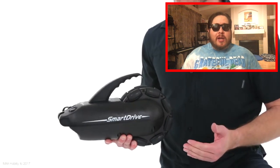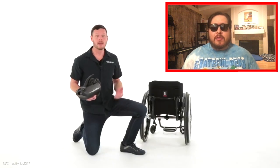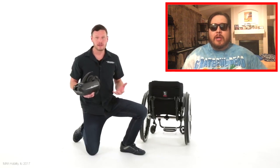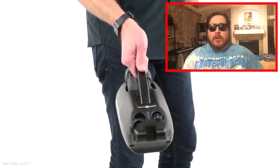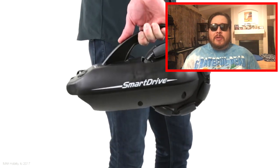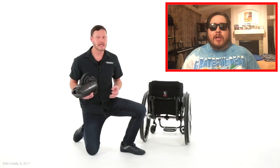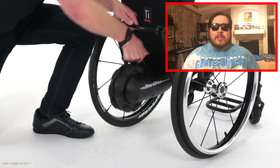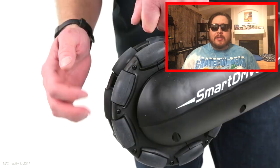I really was not wanting this SmartDrive because it was something you attach to the chair. I was worried about: is it going to stay? How well is it going to work? But once I was in it and it started going, I knew right away that this is the one — the device that I was looking for. This is the one that's going to allow me to make the videos that I want to make. This is exactly what I was looking for, and BAM.